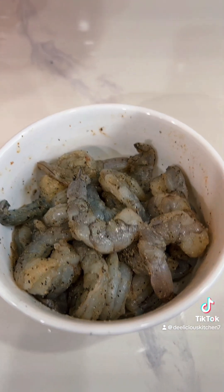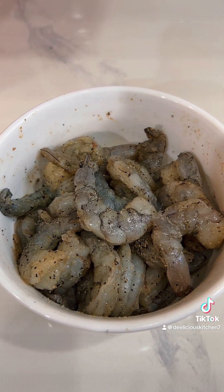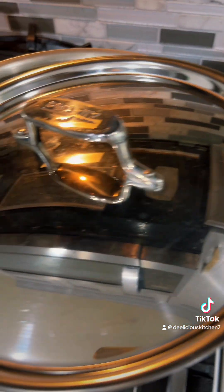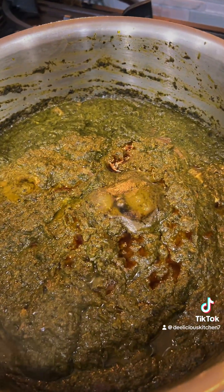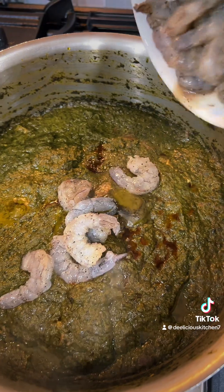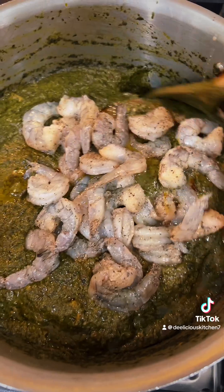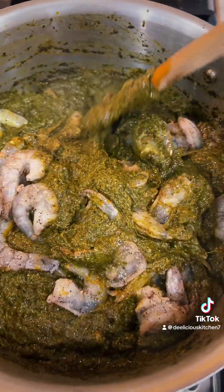So here we have our shrimp. Shrimp is always the last thing to go in the pot. So now let's transport the shrimp into the pot. Let's give it a nice stir. Then we're going to add our habanero pepper right on top because we don't want it to smash.